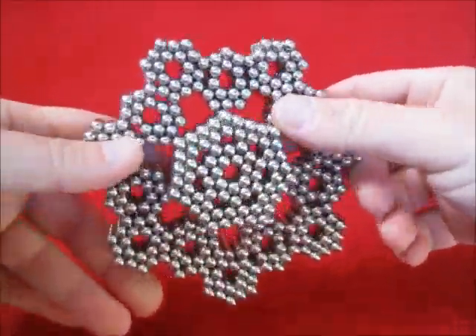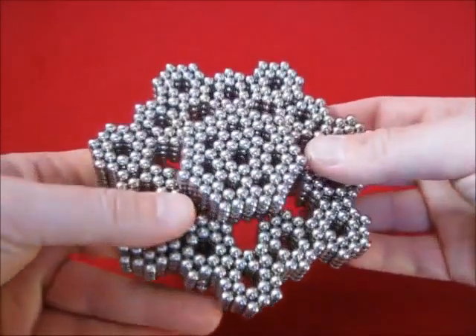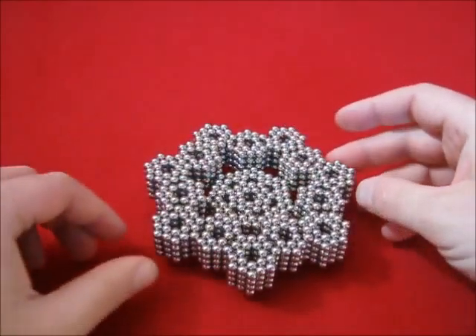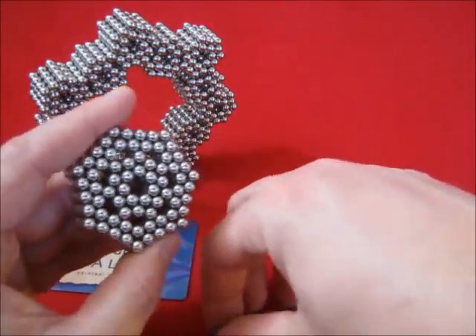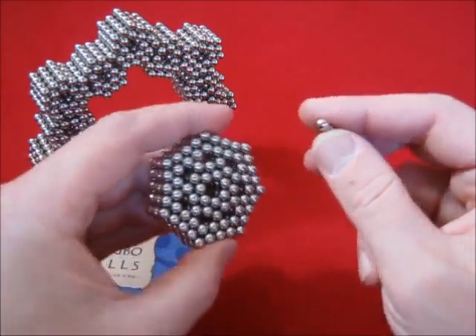Or another variety where it is placed inside only half. Here is a method to put another layer on top of structures like this.